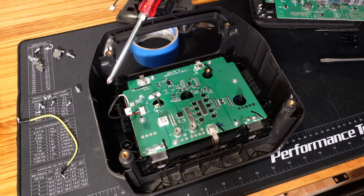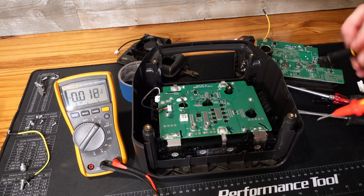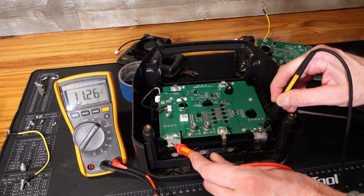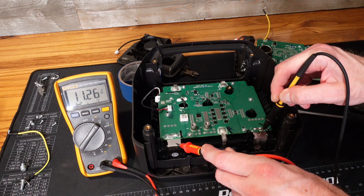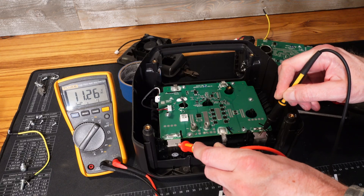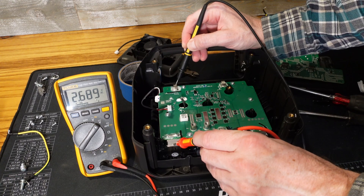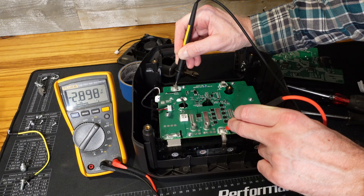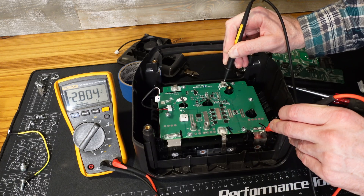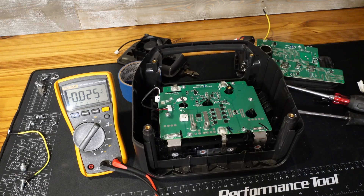There are four Phillips screws here. Before we pull this out, let's do a quick voltage check of our cells. Main positive to main negative: 11.26 volts. So this is going to be a 12.8 volt nominal battery — we know it's lithium iron phosphate, four cells at 3.2 volts per cell. Our first cell is 2.68 volts, the second is 2.89 volts, the third is 2.86 volts, and the fourth is 2.80 volts. They're not perfectly balanced, but they are balanced within reason.